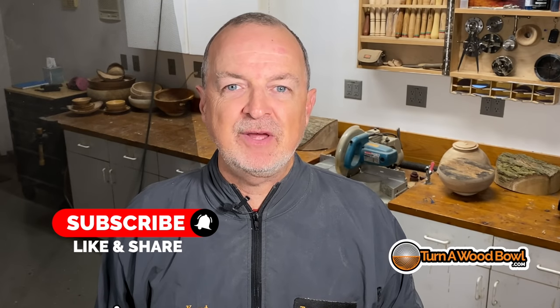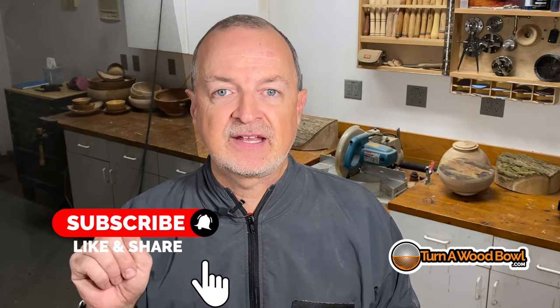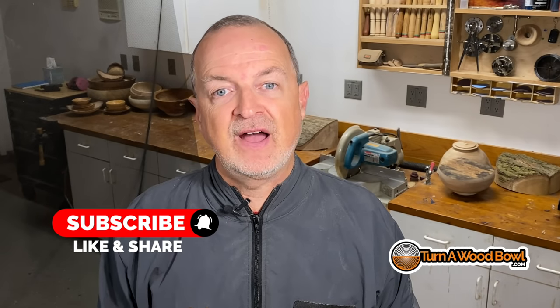If you've liked this video, click that like button below. And if you're not subscribing already, click the subscribe button and then click the bell next to subscribe — that way you'll get notified when each of my videos comes out. Leave me a comment below and let me know if this has helped your interior turning skills with your wood bowls. Thank you so much again for watching — I greatly appreciate you. Until next time, happy turning.